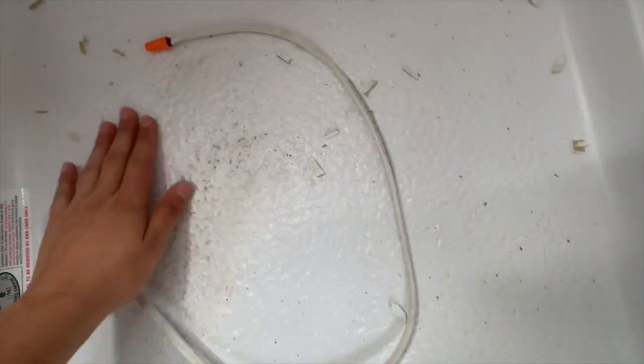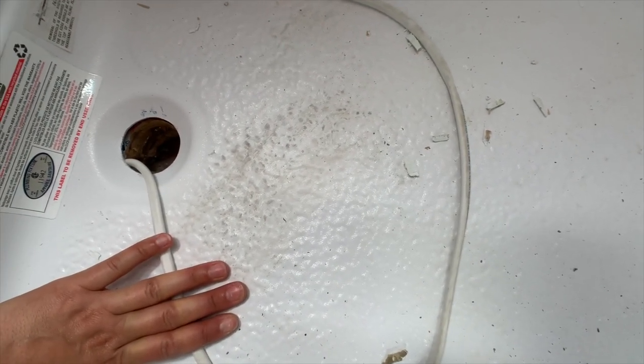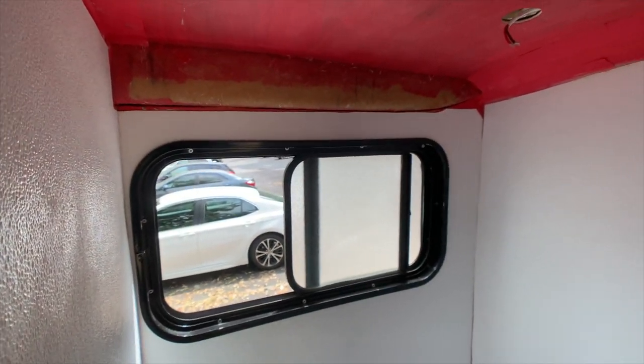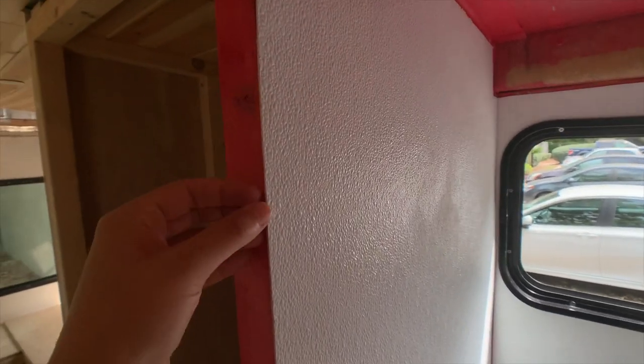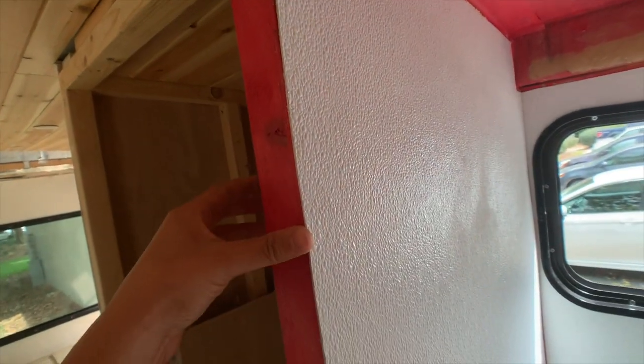It is something that bothers me, but overall you take a step back and that looks great. It's not turning out 100% like I wanted it to. Apparently the FRP board has some sort of coating on the outside which you're not supposed to just paint on top of. I'm going to get the ceiling and that last piece in and then probably take a second to research what else I can do. But over here it didn't really adhere — this stuff is not budging though, which is awesome, so it's stuck on there.